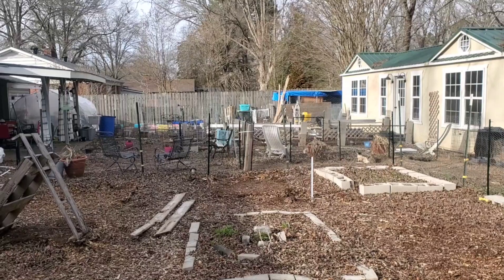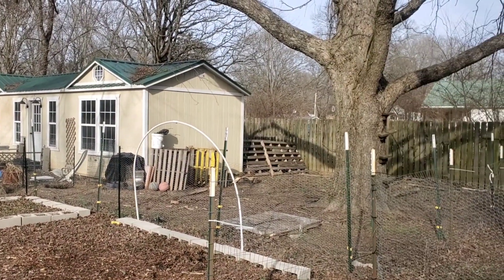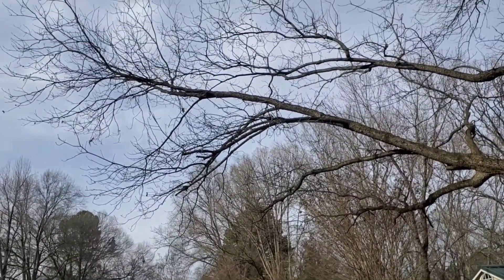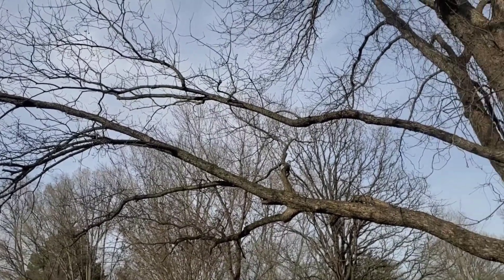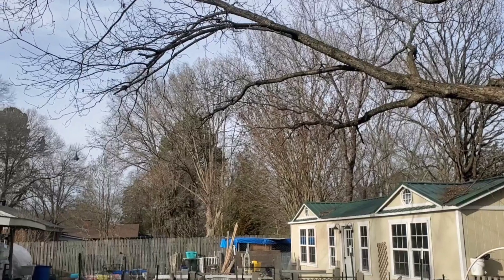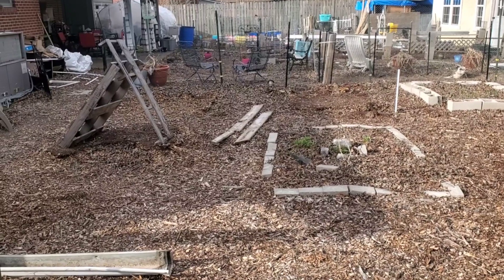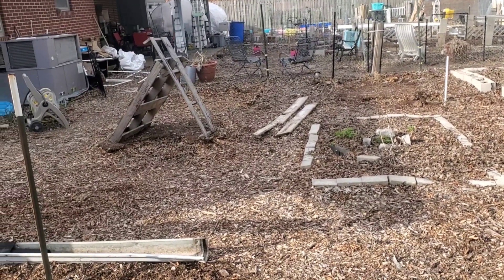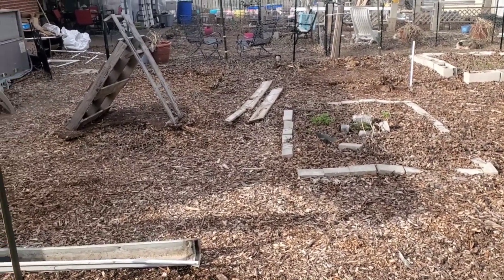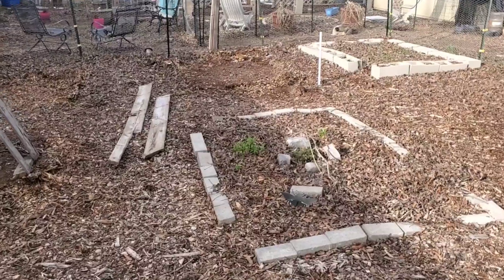I'm going to make sure that whatever I put here won't mess up the growth from this pecan tree because it's humongous — when it fills out, it fills out, as you can see with those branches. Right now it's just too expensive to trim — we've called around and they're asking too much, which we don't have right now. So I'm going to work with it so we can have some more growing space.